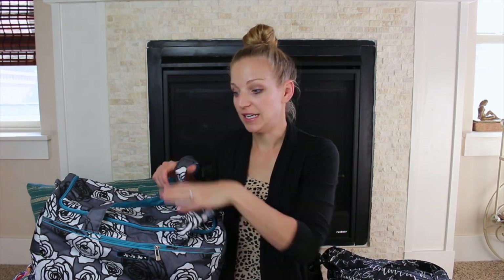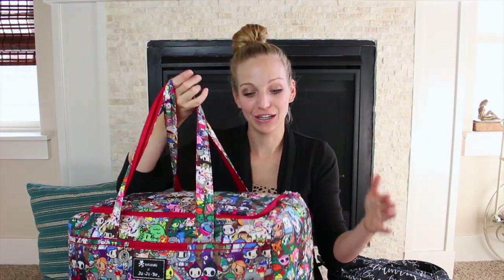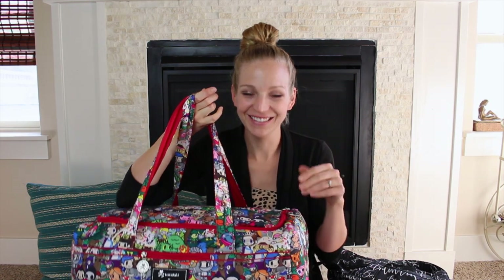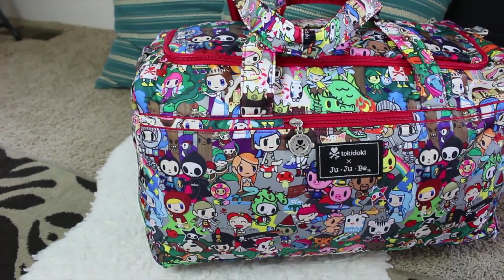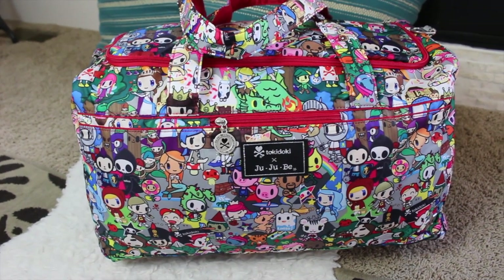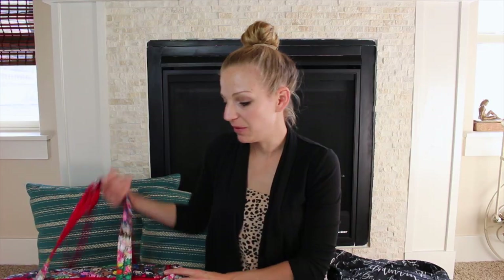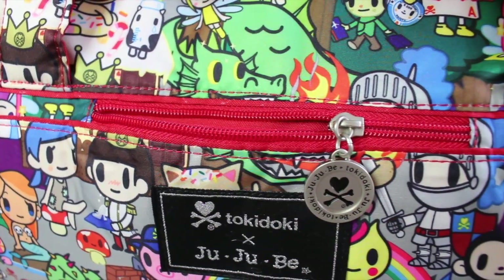The Starlet is slightly smaller than the Superstar. I have an entire king-size comforter in here to show the size, and this is the Superstar in Fairy Tella — I love this print, it's so cute on the Superstar because you can see the pattern over and over again given how big the bag is.